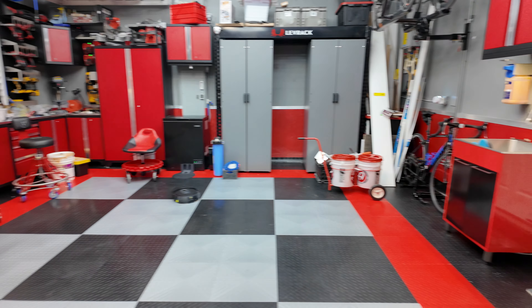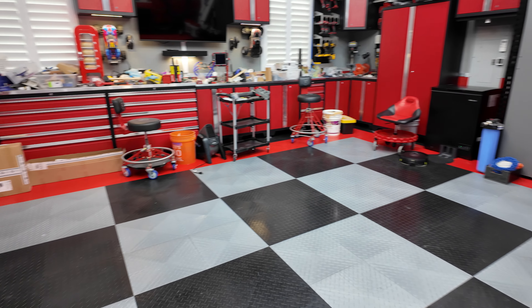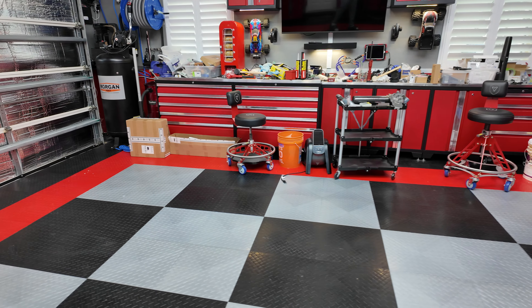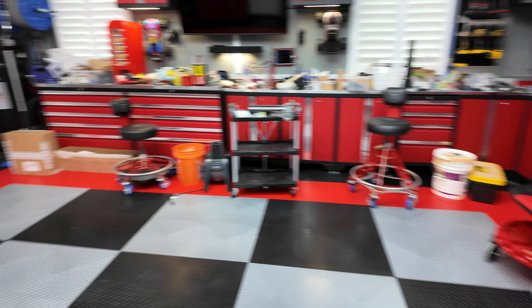There was a bunch of lumber and random things on the floor, but now it's actually clear — you can see the beautiful Race Deck flooring. It's actually getting cleaned up by the robo vac over there at the moment. Things are getting off the floor, still a lot of organization to be done, but it's coming along. I'm going to give you guys a little update and walk-through of what I've been up to.